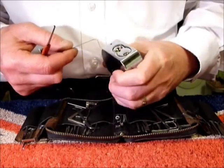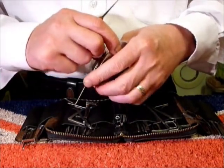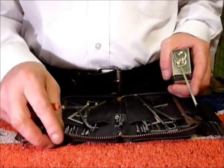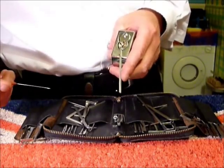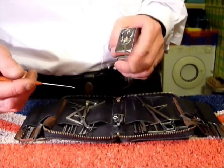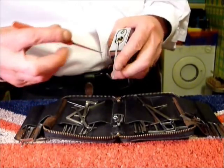He also offers a fantastic custom pick making service, so if you want any picks made or your picks polished you can contact him via email at capiche@hotmail.co.uk. Thank you my friend, you've done a sterling job polishing these for me.